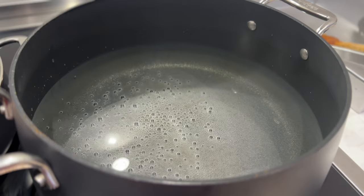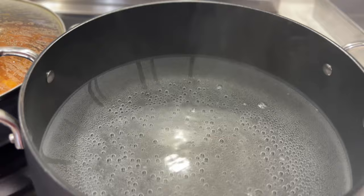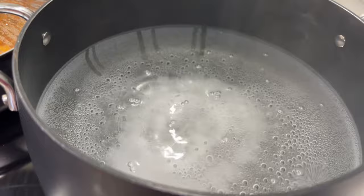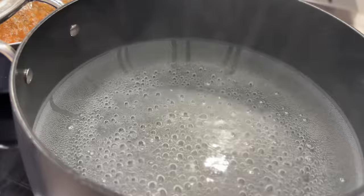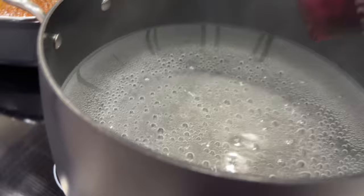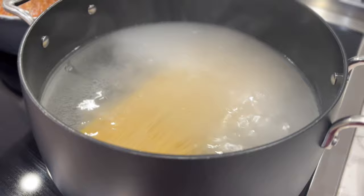While this is cooking away, I've also put a pot of water on to boil so that I can cook my pasta. Tonight we're going to have spaghetti. Once the water has come to a boil, I'm going to add in a teaspoon of salt to cook our pasta, and then add in the pasta to cook.